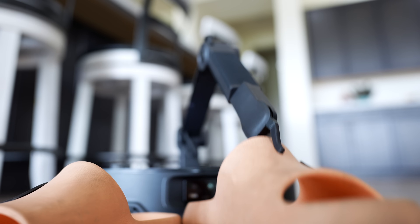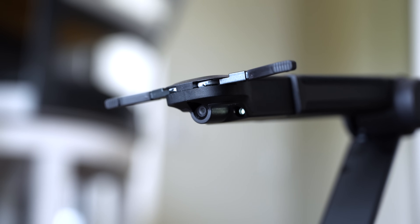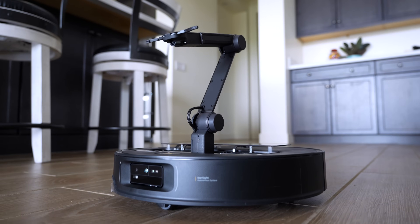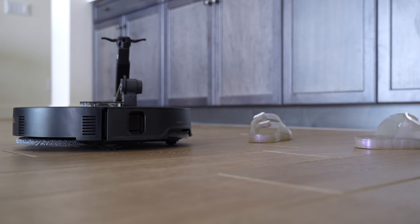This Z70 robot vacuum is organizing the shoes around the house all by itself — but is it even any good at picking things up? Is the future of robot vacuums a claw arm? I'm going to use it around my house to see if it can handle the wrath of my three little kids. This is the Roborock Saros Z70, the robot vacuum with the claw arm. I've been so excited to try this out ever since seeing it at CES. I partnered with Roborock for this video, but I'm still going to show you the good and the bad.